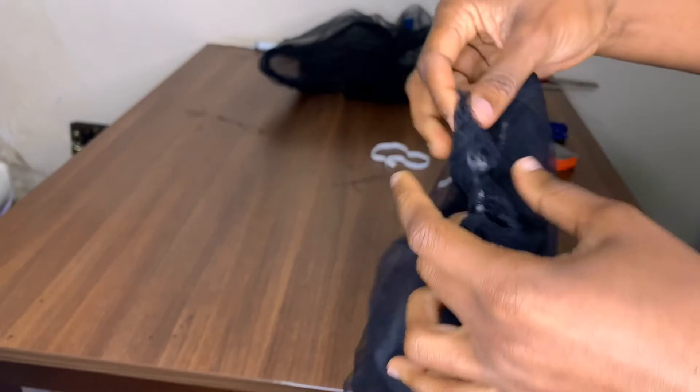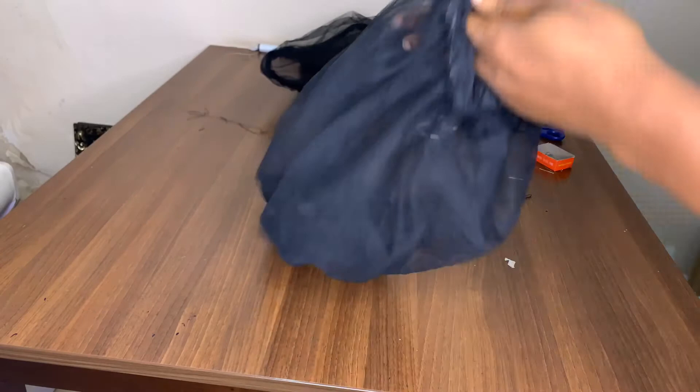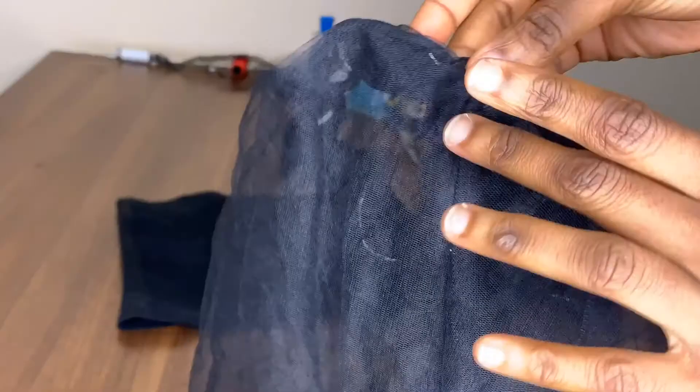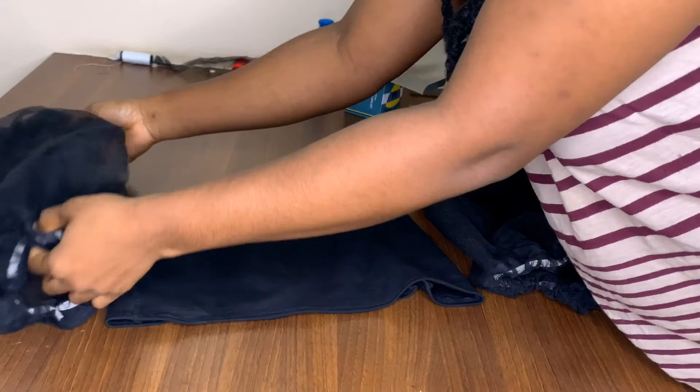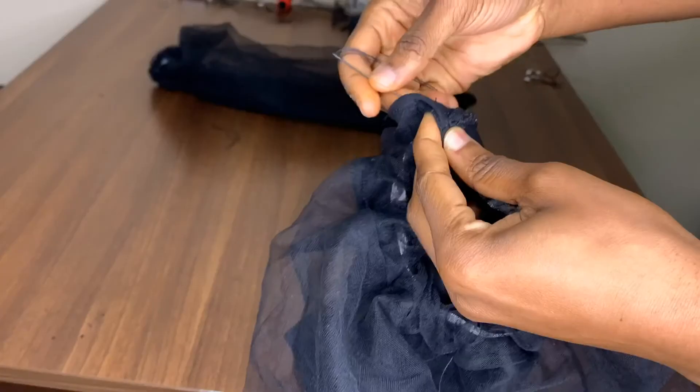After that, turn your sleeve to the right side and get ready to attach it to your top. Taking the part where I joined the sleeve, that's where I'm going to attach it to the side of my top with a needle and thread — so you don't need a sewing machine to attach it. I'm using my needle and thread to attach the two sides together.